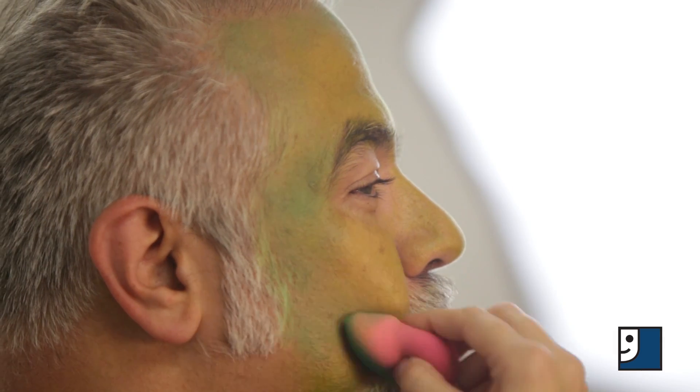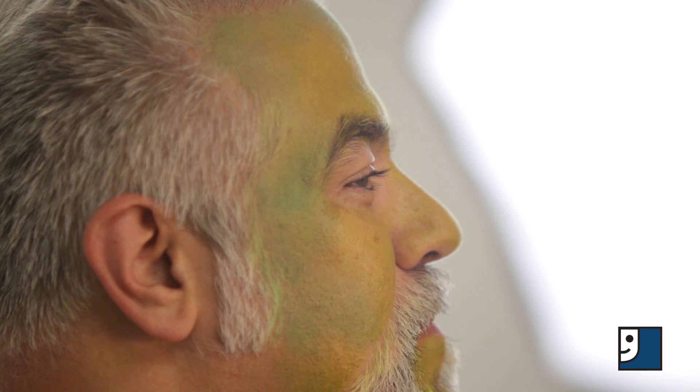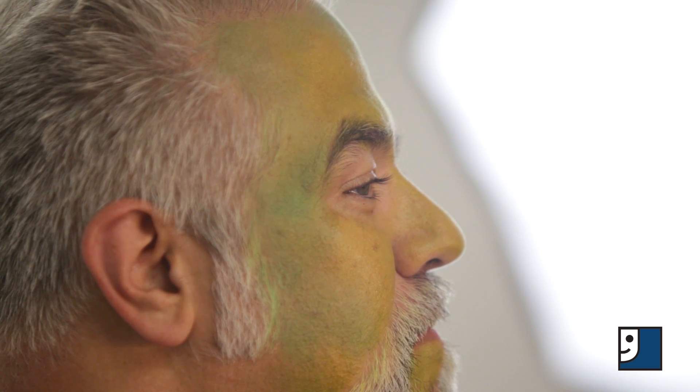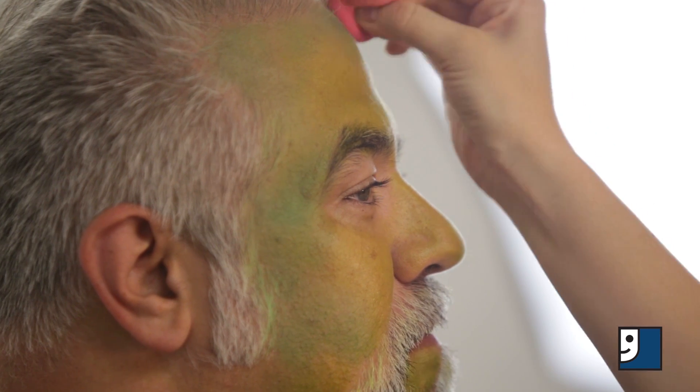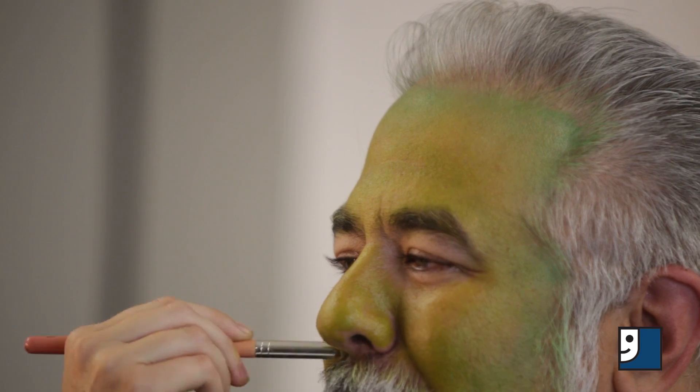Start by covering the entire face with your lightest color. Then use a darker shade of the same color to bring more dimension to the face around the hairline, on the cheekbones, and underneath the chin. You can use a small makeup brush or q-tip to get those hard to reach areas.